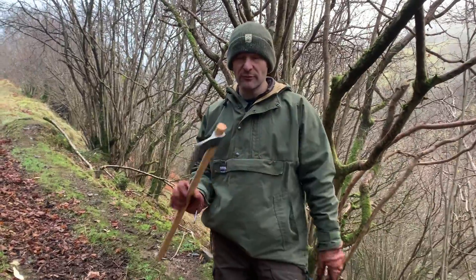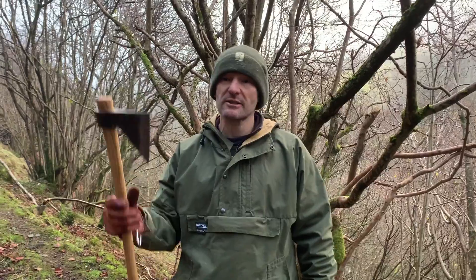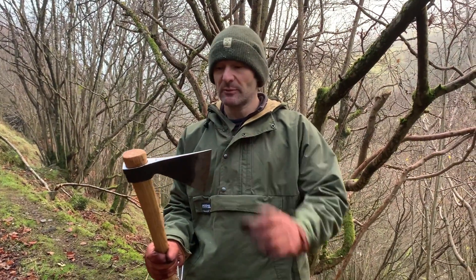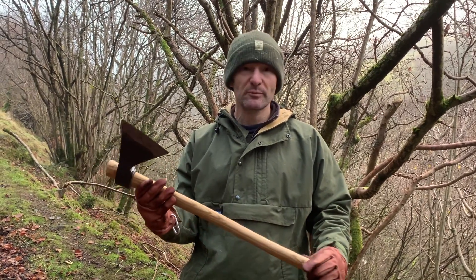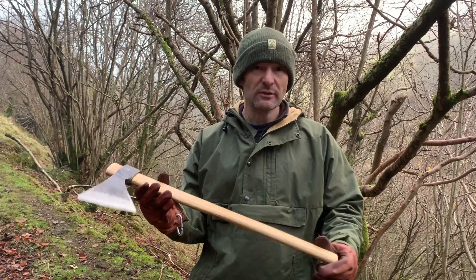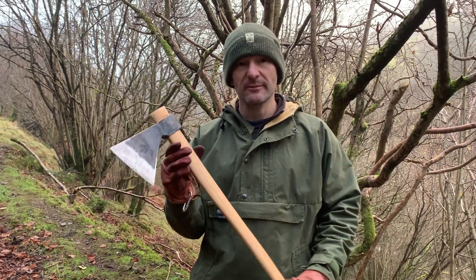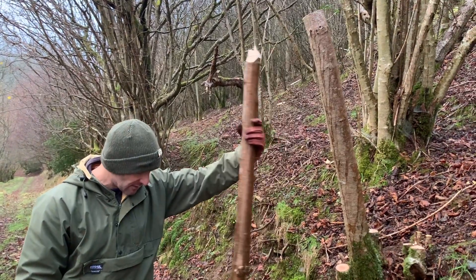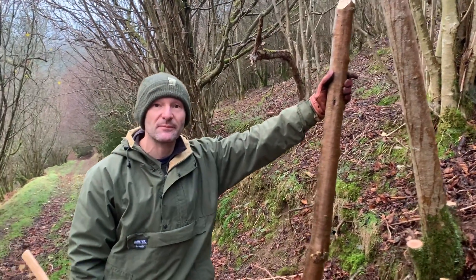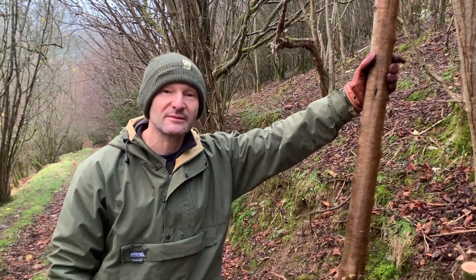I'm just finishing off with a bit of snedding with my Rinaldi axe, which if you've seen some of my previous videos, you may have seen me talking about — it's a really good little axe for forestry work, for pruning and for snedding or limbing. I highly recommend it. So that's the cleanup done and the job finished for today. Thanks for watching, and I'll see you next time.